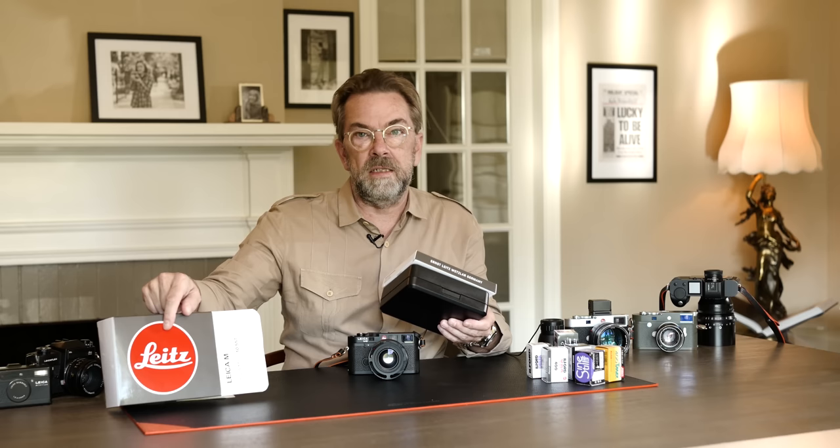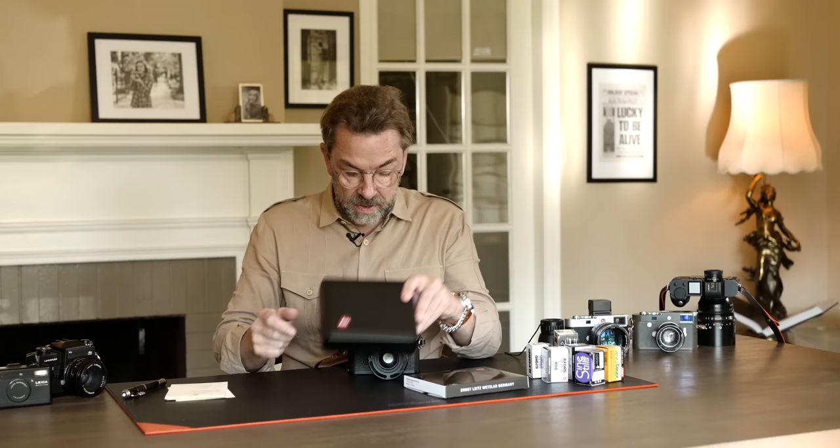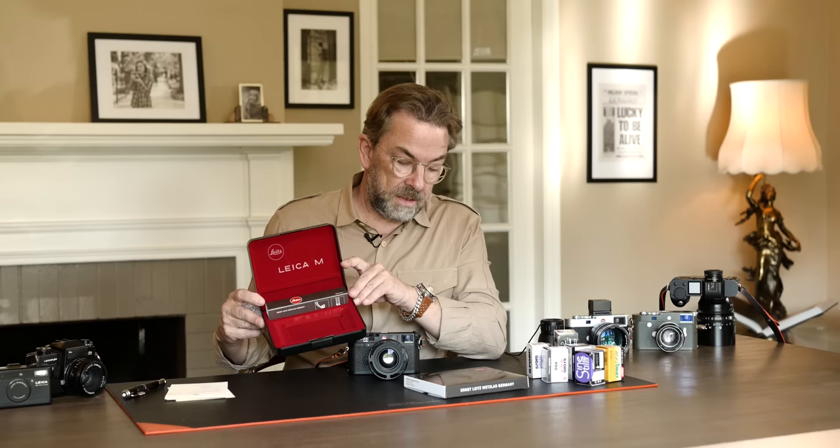This is the 100% retro experience. This is the actual box that the Leica M6 comes in. I don't do unboxing videos, but I just want to show how retro this is. You'll notice that this doesn't say Leica — it says Leitz. That is the original logo for Leica cameras, and also on the box and even on the camera it has a Leitz logo. And it comes in a box just like it did in the 80s.